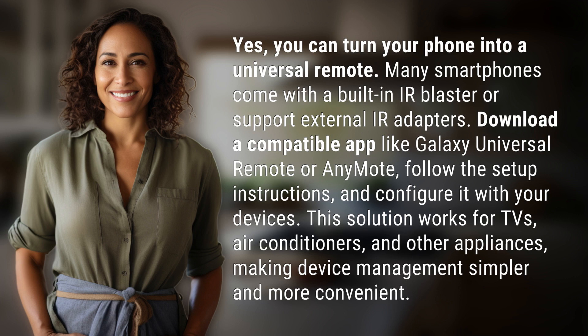This solution works for TVs, air conditioners, and other appliances, making device management simpler and more convenient.